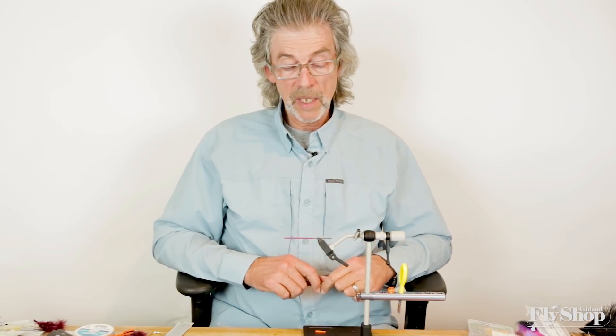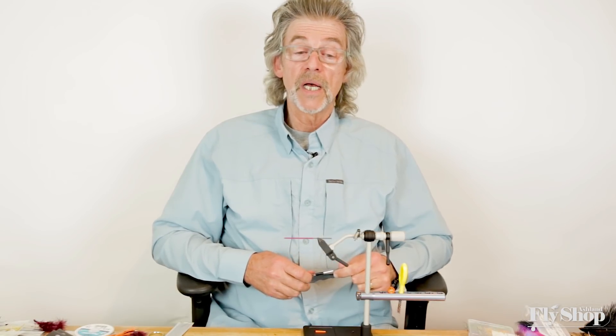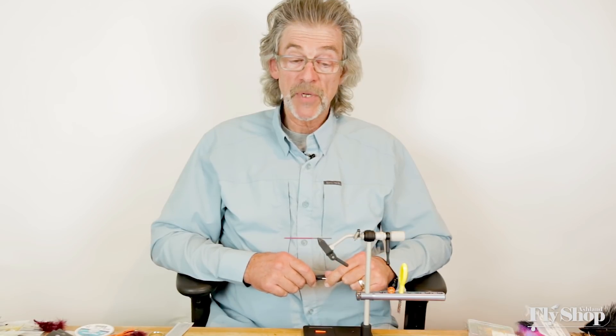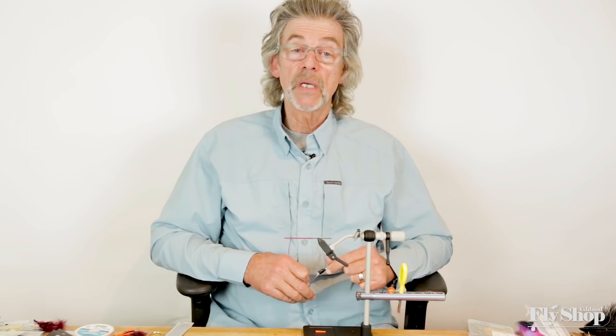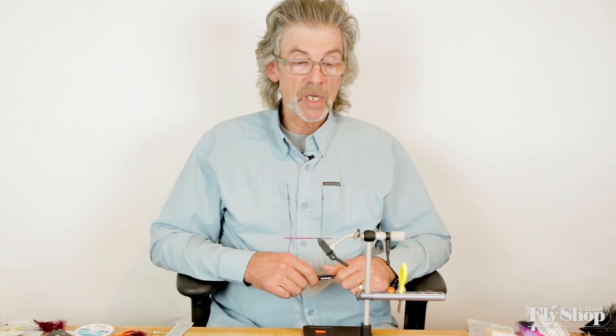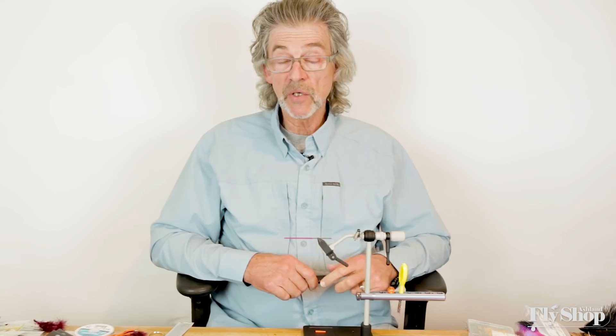Welcome. Jay Nicholas here. I'm going to tie a single station tube fly. You could call it an intruder if you want to — it's a variation of an intruder, but it's a single station.